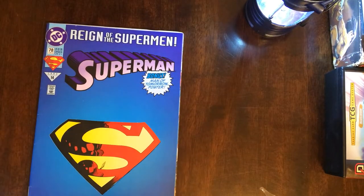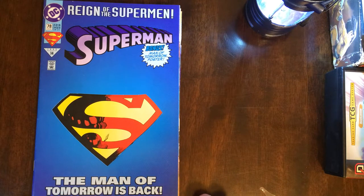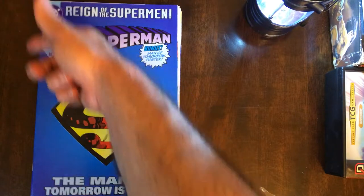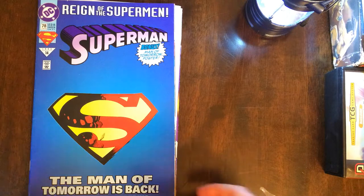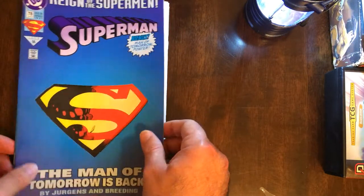I've got the Reign of Superman — The Man of Tomorrow's Back. I'm a fan of simple covers. It does have some damage on the spine, but I didn't really expect it to be mint condition. I'm going to rip the poster out anyway, so that'll be a deal. Superman comic — I'm happy about that.